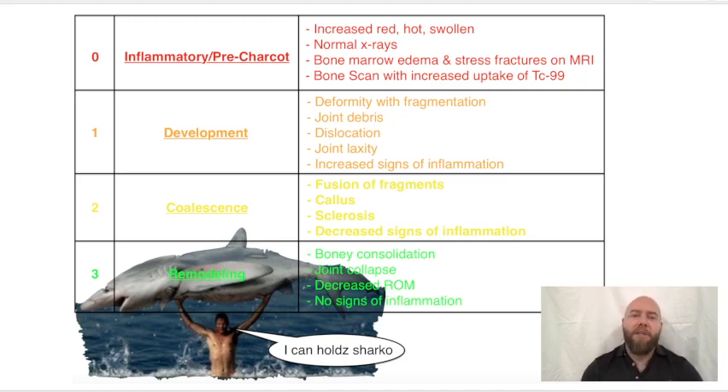In the development stage, stage one, the red-hot swollen foot is still increasing — it's developing. The deformity involves fragmentation occurring, joint debris, dislocation, and joint laxity. It's collapsing. This is your classic Charcot foot development.